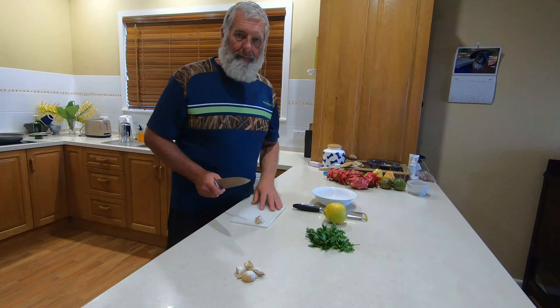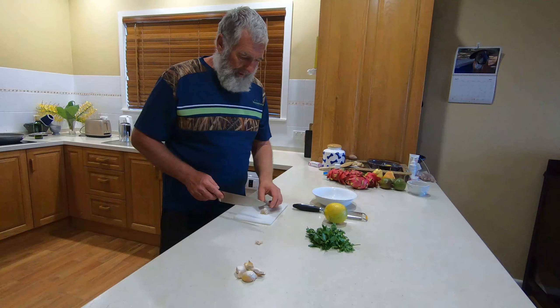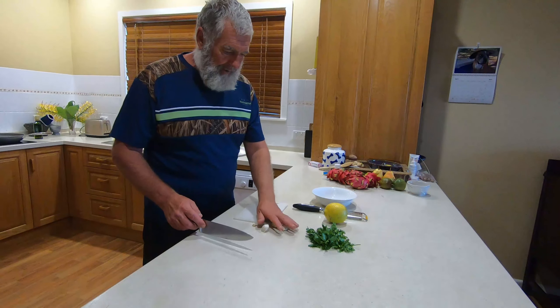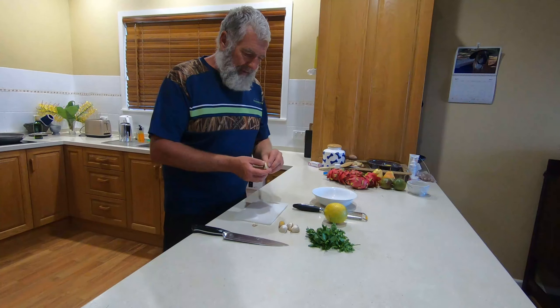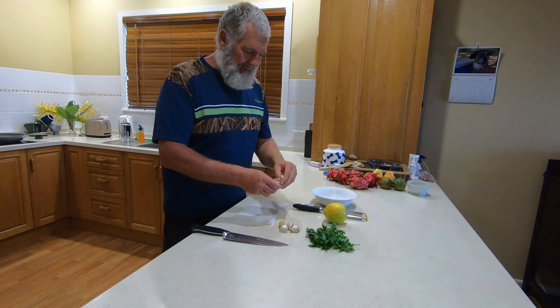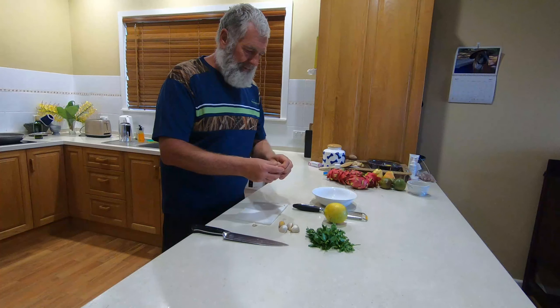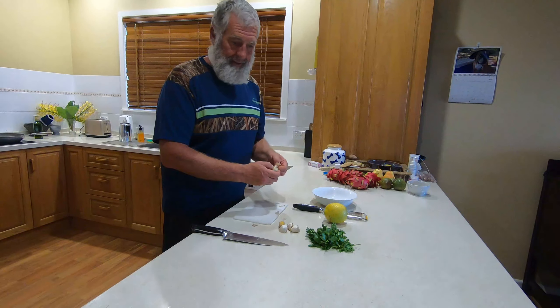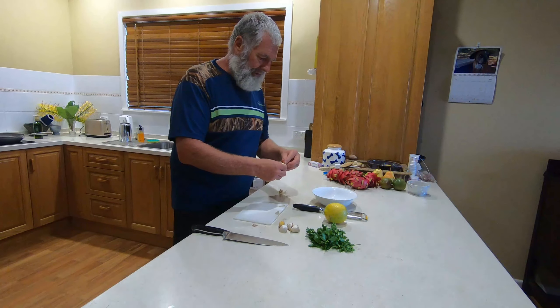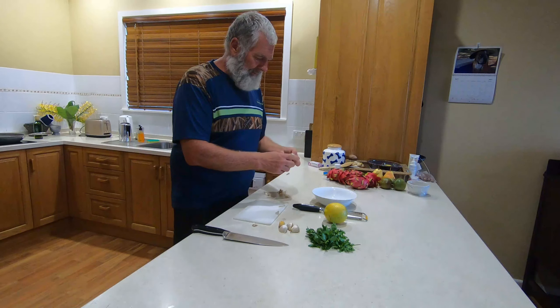Alright, going to knock up another crab dish. This is the southern Italian or Sicilian crab pasta dish. You start off with a few cloves of garlic — you've got to cut them Goodfellas-style. Unfortunately I'm not the most adept with my hands; normally my beautiful wife Janine does it, but she doesn't want to be on camera, so I've taken it away much to her disgust.